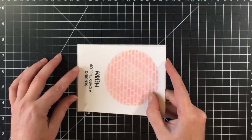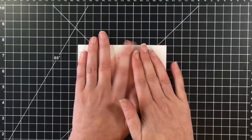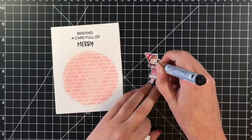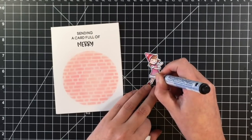I'm going to adhere this panel down to my card base. This is a four-and-a-quarter by five-and-a-half card base — an A2 size card. Here's where I'm going to grab out my Marvy snow marker, or snow pen.